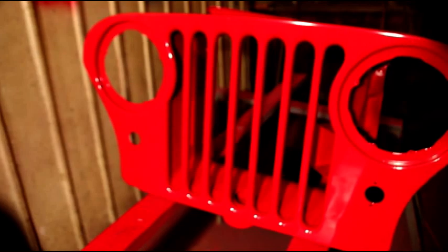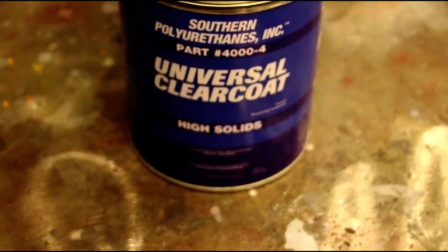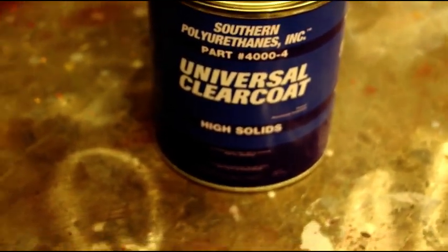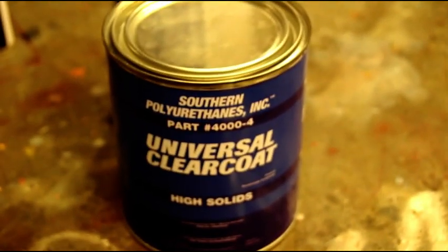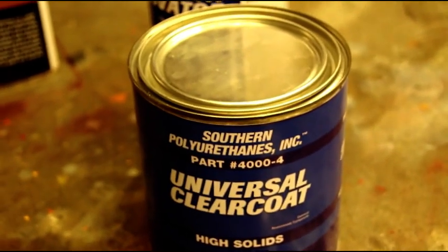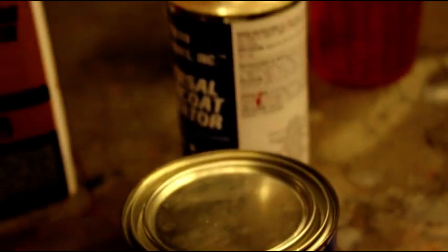The clear we're going to use is made by Southern Polyurethanes — you can check them out on the internet. I've tried a lot of clears over all the years I've been painting, and their universal clear coat is my favorite right now. It sprays like nothing I've ever sprayed before, builds real fast, and it's a very high quality clear coat.